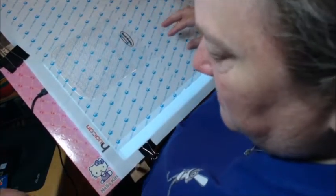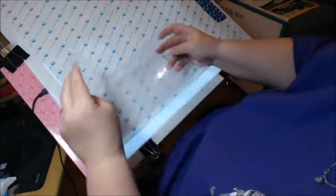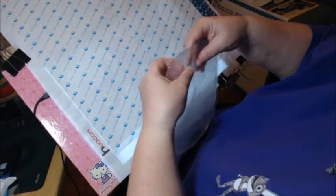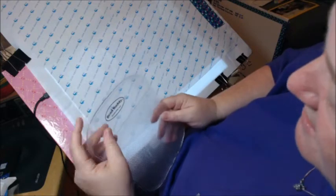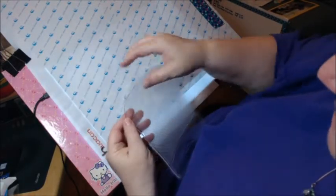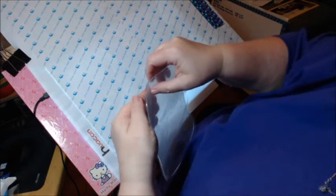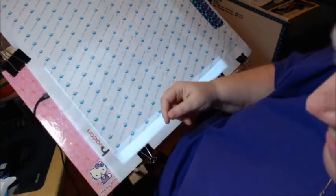One of the nice things about these bead mats too is if it gets dirty and the surface isn't tacky anymore, you can run it under water, rinse it, clean it off, and it'll become tacky again. This isn't exactly perfect because it will collect cat hair. My husband and I have six cats and a dog now, so this thing could potentially become very dirty very quickly. But anyway, that's that — I'm just temporarily setting it aside because I'm going to use it later.